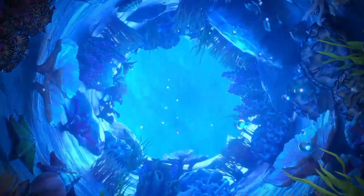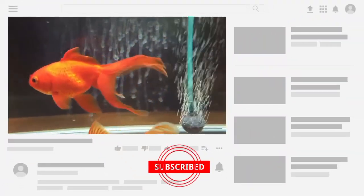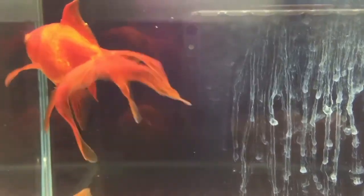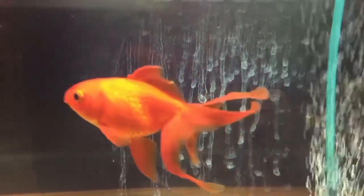Hello everyone, welcome to my YouTube channel, Aquafina. Today I am going to discuss how to cure fin rot in goldfish. Fin rot is a common bacterial infection that affects the fins and tails of goldfish. It is typically caused by poor water quality, stress, or a weakened immune system. If left untreated, fin rot can lead to more severe health issues and even death. Here are some steps to cure fin rot in goldfish.